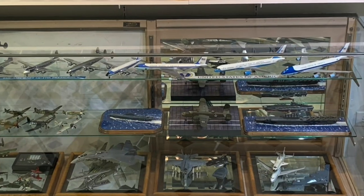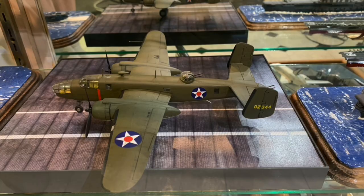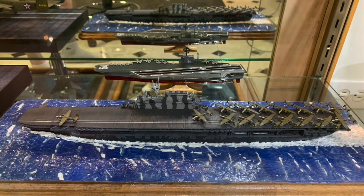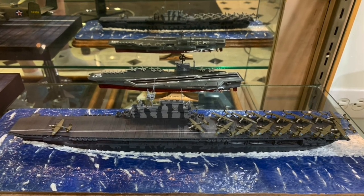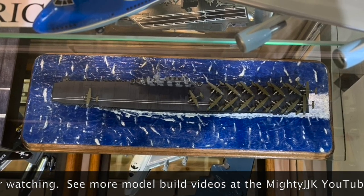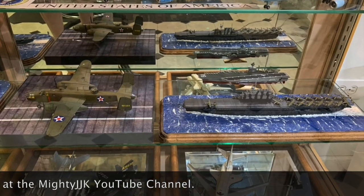Here are the models today on their shelf in my glass case, away from that pesky dust. I hope you enjoyed this video — I'll be putting out another of my previous builds soon. In the meantime, see my other model build videos at the MightyJJK YouTube channel. Thanks.